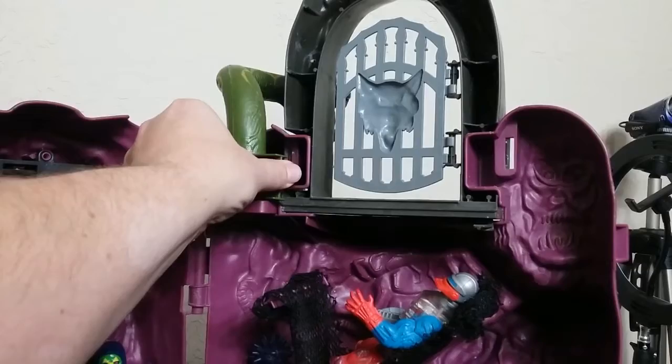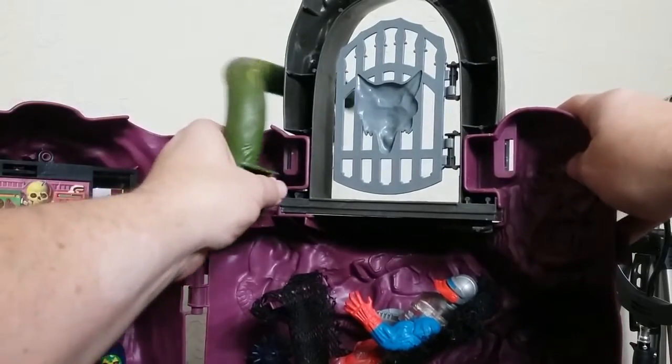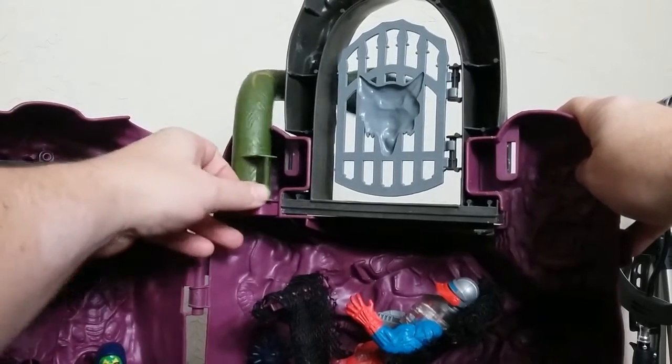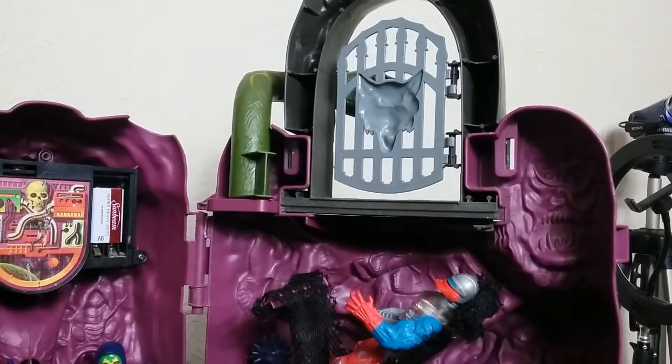We do have this snake that moves back and forth, but mine doesn't really click in place. This doesn't feel like it is in there solid at all, and it feels like it comes out real easy. I did not like that — that's an issue.